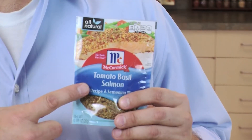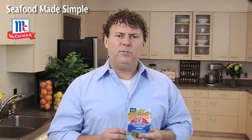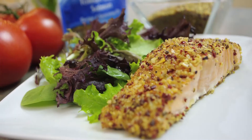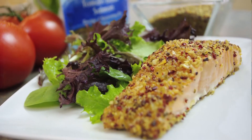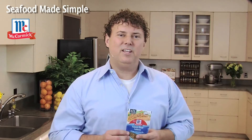The all-natural, field-fresh herbs and spices that you can actually see are perfectly blended, so you can forget about all the tedious prep work. All you'll need for this tomato-basil salmon recipe is one package of McCormick seasoning mix, one pound of salmon filets with the skins removed, and about a tablespoon of olive oil. There you have it — the classic combo of tomato and basil with a beautiful piece of fresh salmon. Now let's get in the kitchen and get started.